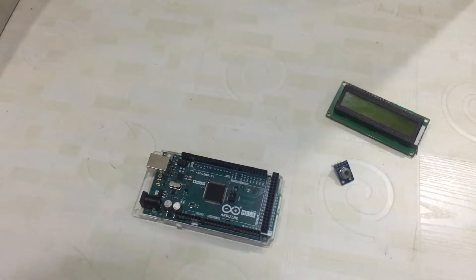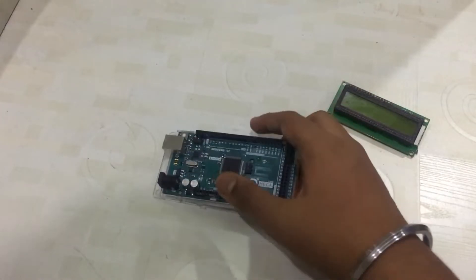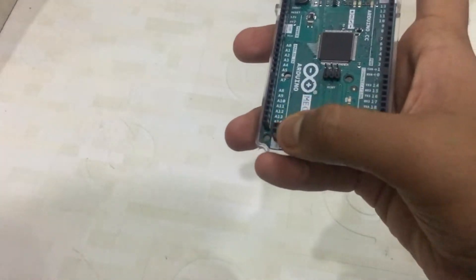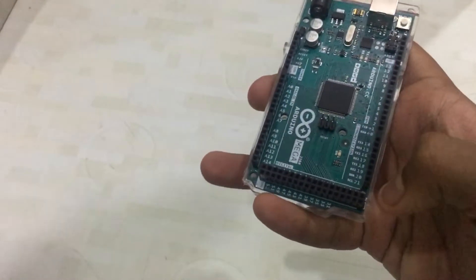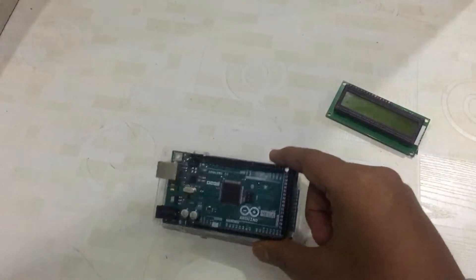If you've watched my last video, you'll know I'm using Mega again because my Uno's IC was faulty. The Mega is the best because it has a lot of pins and power supply options — 5V, GND, with 5 GND pins, 5V pins, 2 VIN and 3.3V pins.